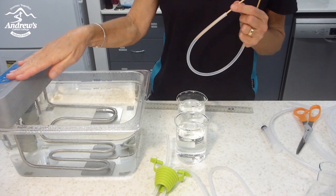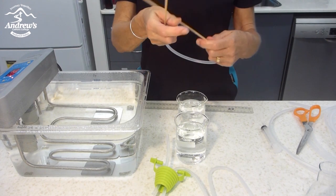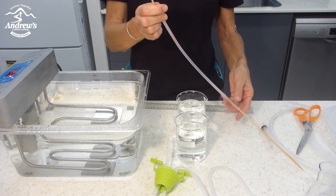I've got a hot water bath here, which is set to 80 degrees — it needs a minimum of 80 degrees. You could just pour a kettle into an ice cream container; it will do the same job.